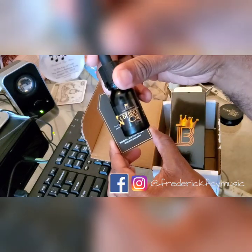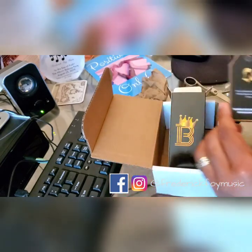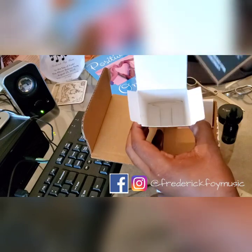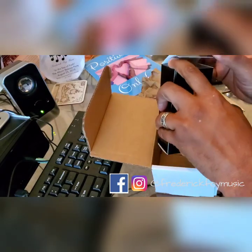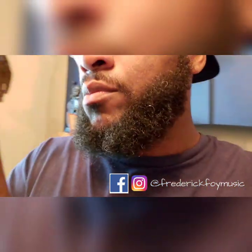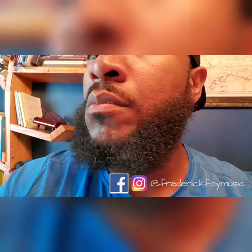I also ordered the beard oil, so this is how it all came in the box. The unboxing is pretty simple, looks good. I'm gonna go try out the product and see what happens. I did a before and after video — this is the before shot, using the product.